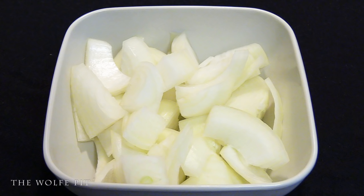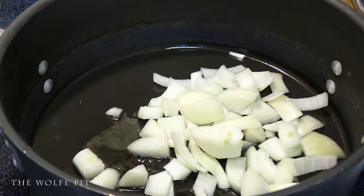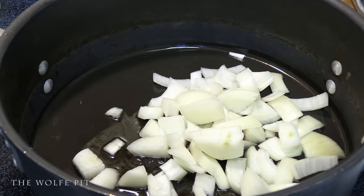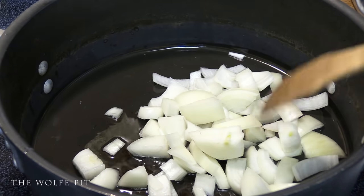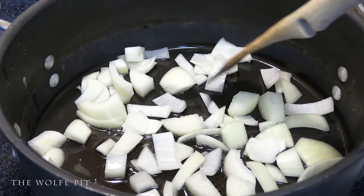Once the pan is preheated and the oil is hot, I'm going to add one very large yellow onion that I've cut into bite-sized pieces. You can cut them in strips or cut them in smaller pieces if you like. Sauté the onions for a few minutes until they begin to sweat.